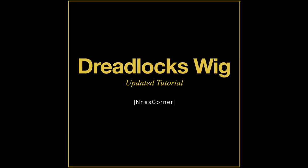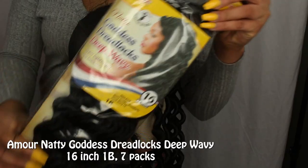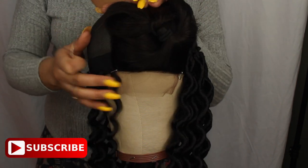Hey, back with another video. This one is showing you guys how I made this dreadlock wig — updated tutorial version. All hair products are provided by samusbeauty.com. These are the products you're going to be using for the hair, and we're going to start off here with this wig cap.